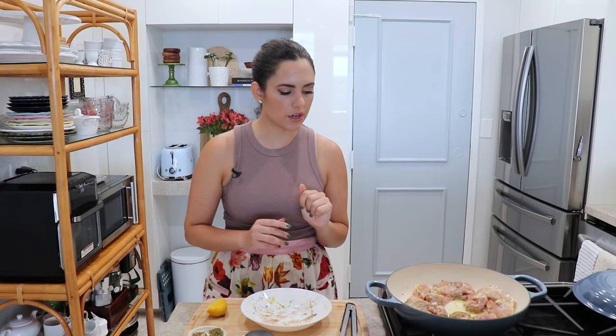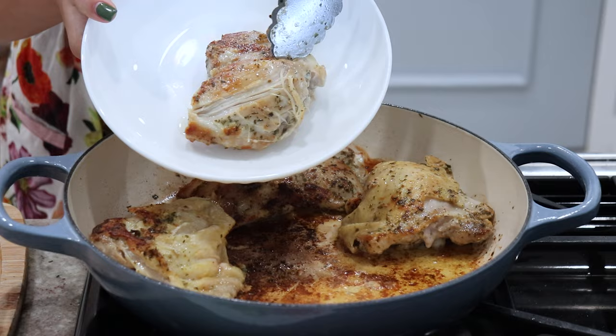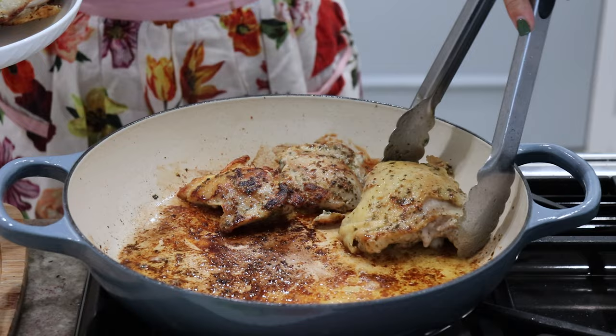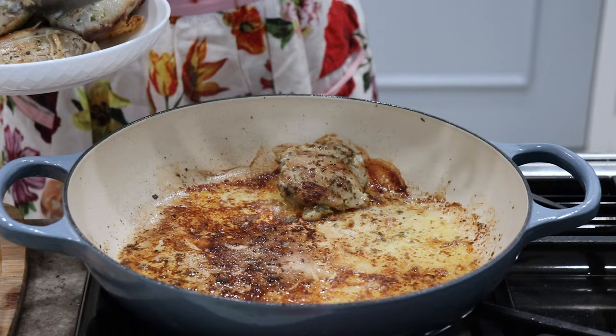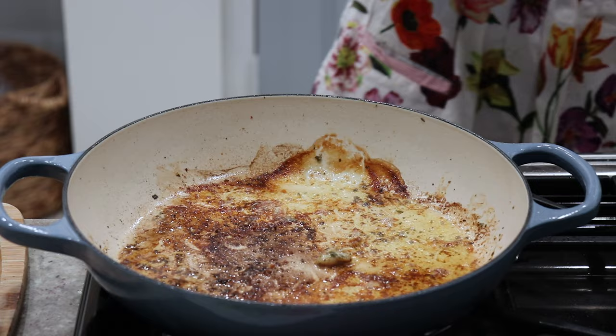All of my little chicken pieces are in now. We just want to get a really nice sear on this, so I'm bringing the heat to medium-high. I'm going to sear it on both sides. After about eight minutes you're going to have something that looks like this — the chicken is perfectly seared but not cooked through at all, which is what we want. See all these little bits on the pan? This is going to create so much flavor.